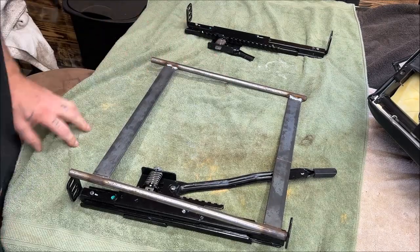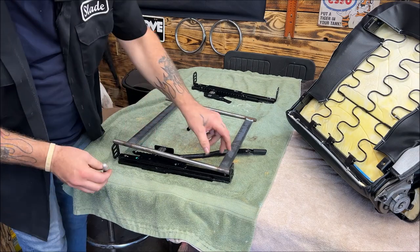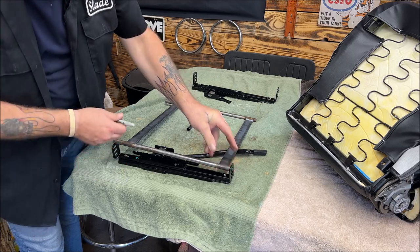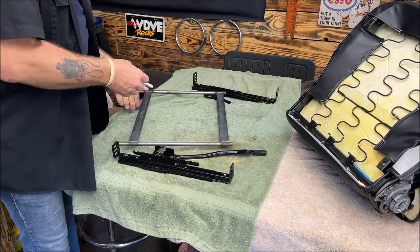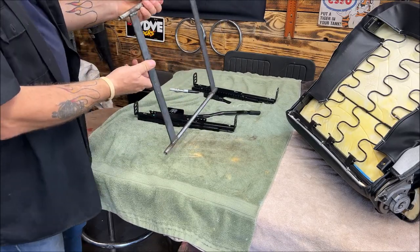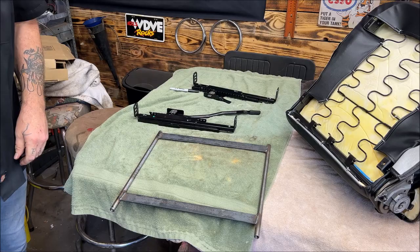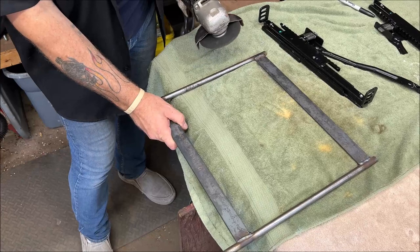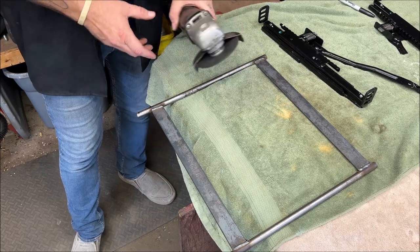All right, I didn't expect this. Because there's threads here, once I cut it I have to re-thread it. I made my mark there. I'm just going to use a cutting wheel and slice that off, then we'll re-tap it. I'll probably have to do both sides — not a big deal.